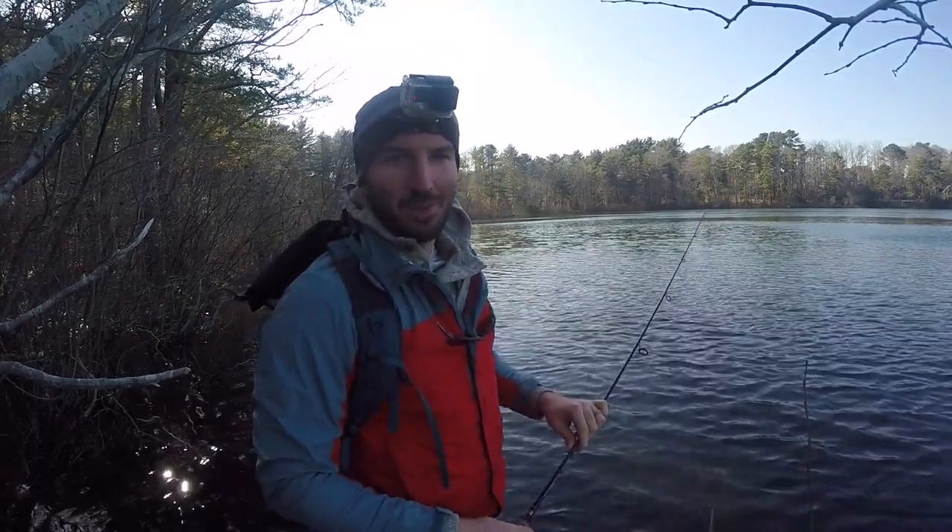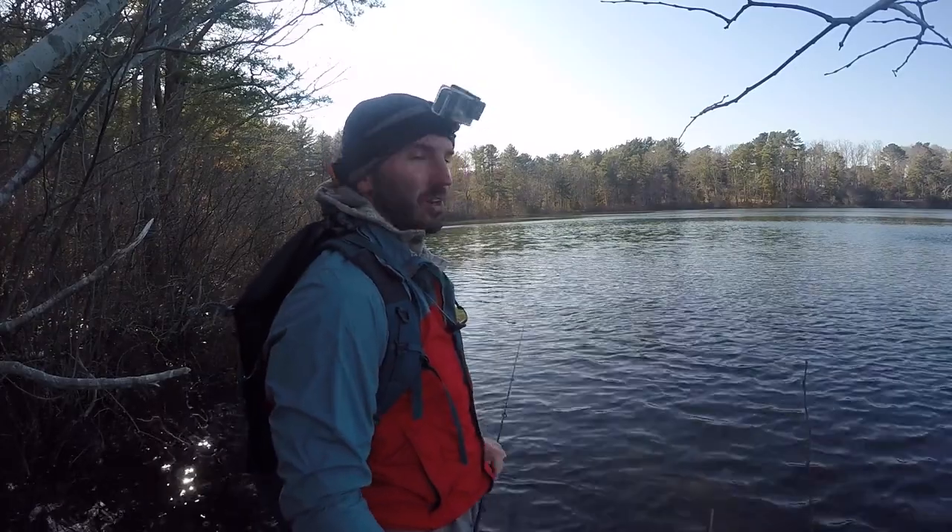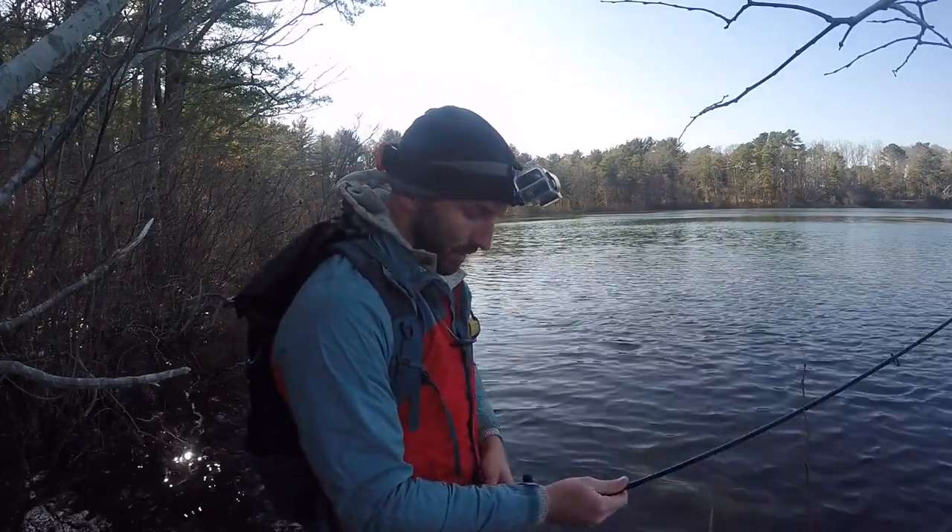Hey guys, Ryan from iFishing Cape Cod here. Beautiful early April afternoon here on the Cape and today we're going to be going after trout.